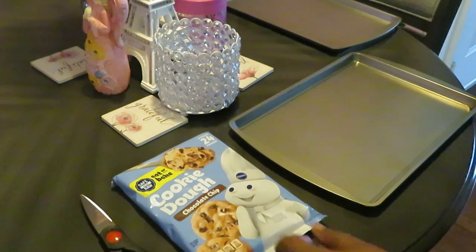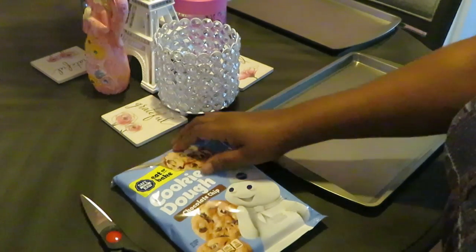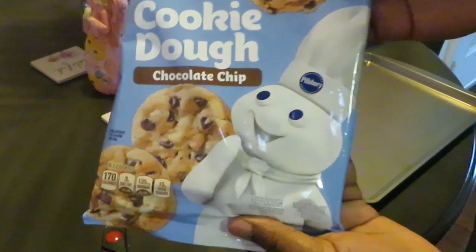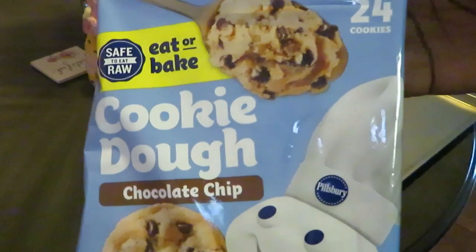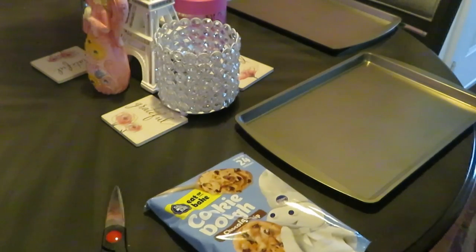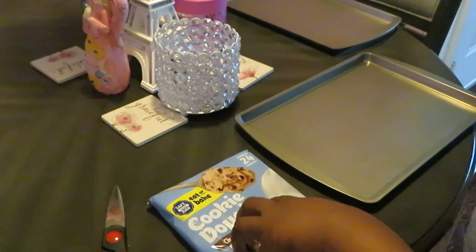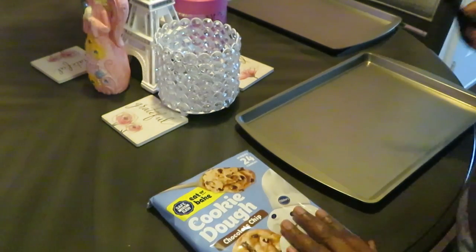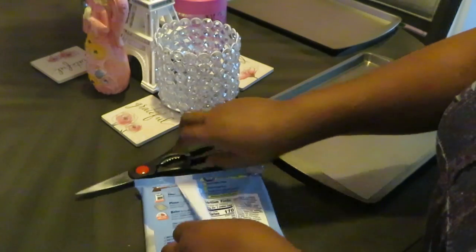Hey guys, it's Rika Misha, and today we are baking some quick Pillsbury chocolate chip cookies. They are so good — we've had these before. I don't think I've cooked these on my channel before, but if I have, oh well, it's another cookie video. All right guys, let's get into it — quick and easy.